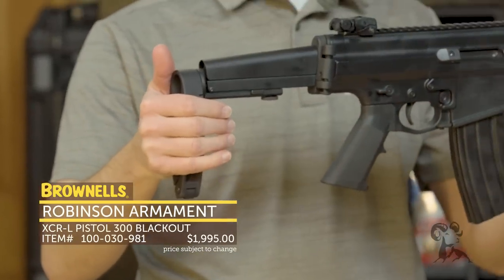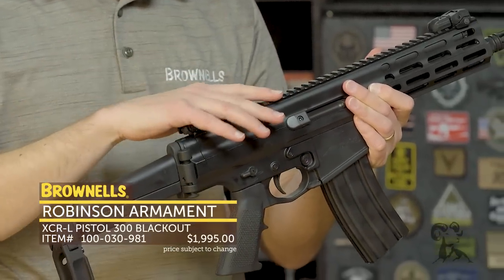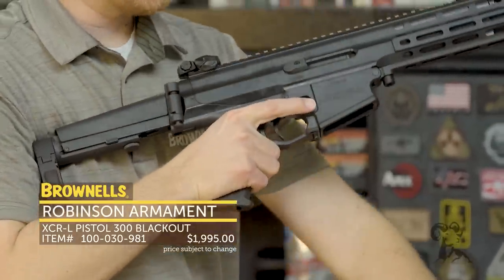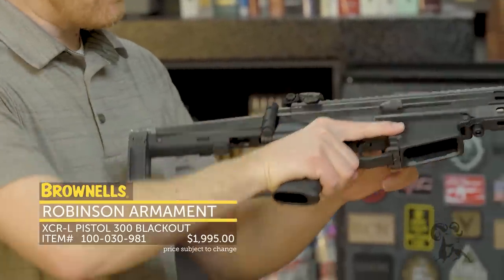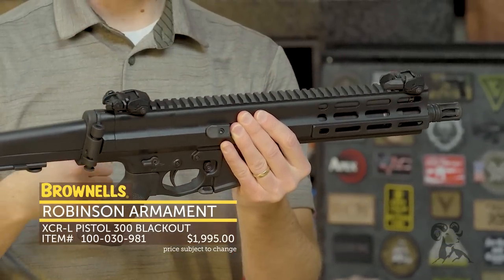This right here is the XCR pistol. This one happens to be a 300 Blackout. I'm going to run through the features on it and do a quick disassembly, because I think this platform is pretty neat and impressive. I'll go ahead and just unload that — it takes standard AR-15 magazines, at least in this size platform. The XCR uses basically an AK-style long stroke gas piston system.